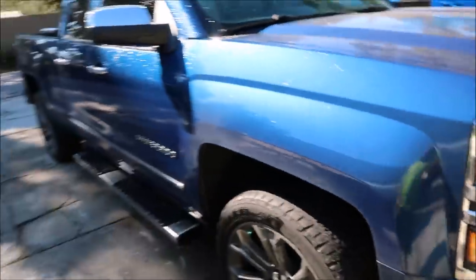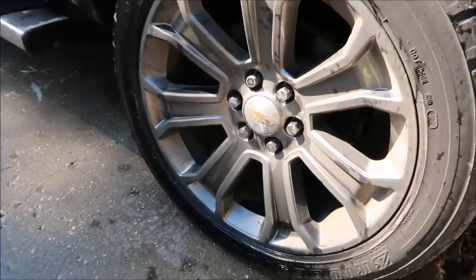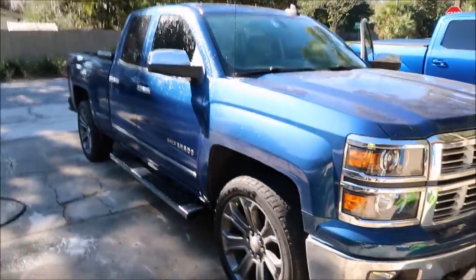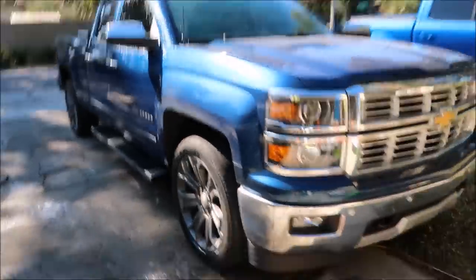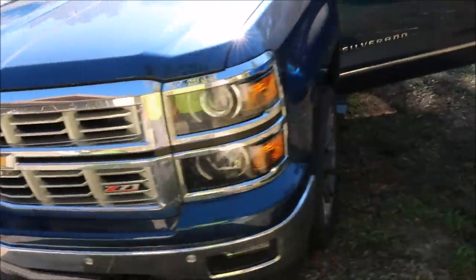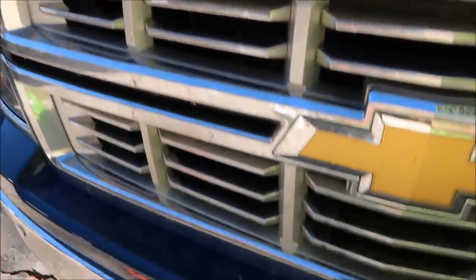This color is gonna be amazing when I get it done. It's like a purplish green-blue situation. Notice how nasty the wheels are. You know, again, it's a very nice truck. He just — I wouldn't say he doesn't take care of it. It's not all beat up. He just doesn't ever wash it. It's got all kinds of bugs all over it and random stuff. You see how dirty it is.